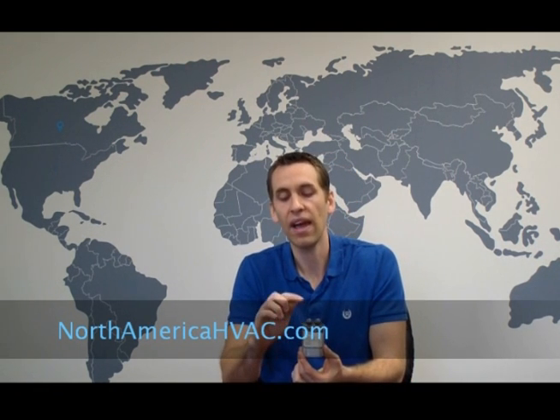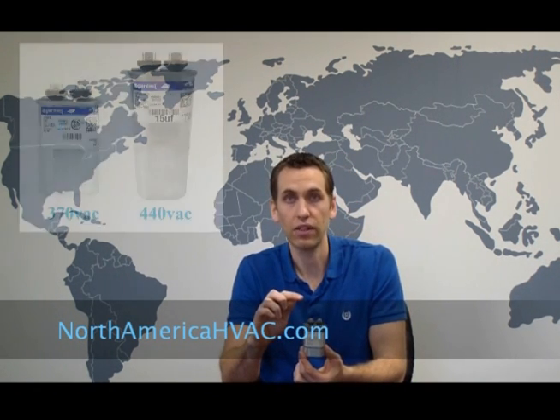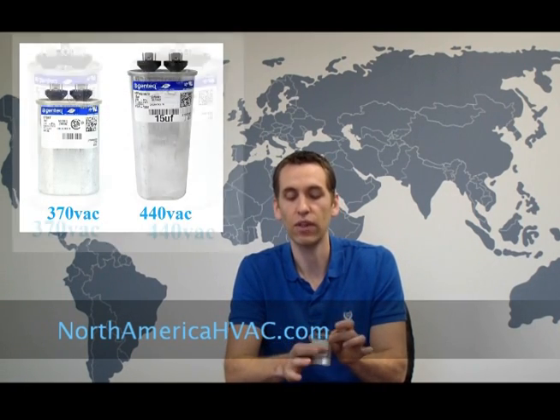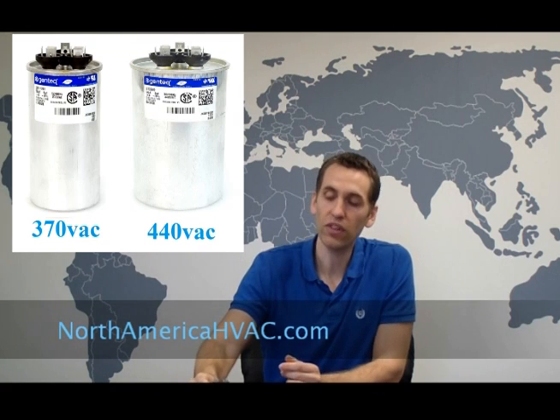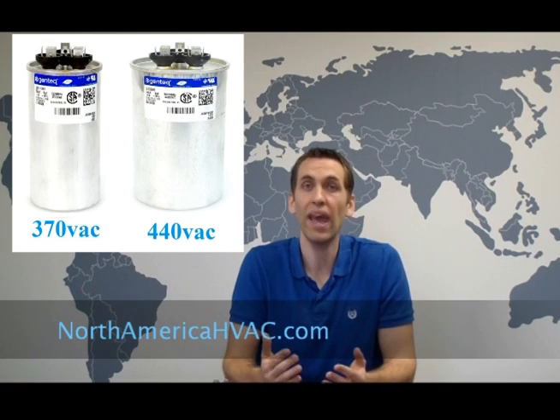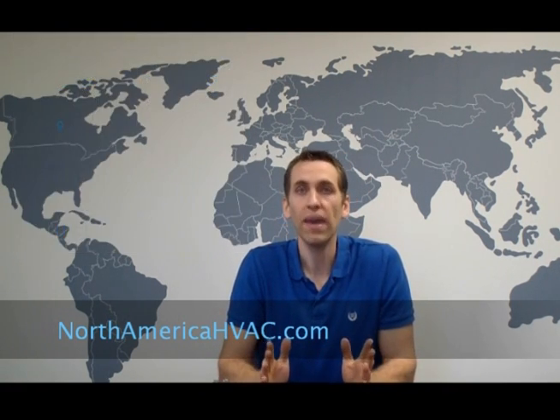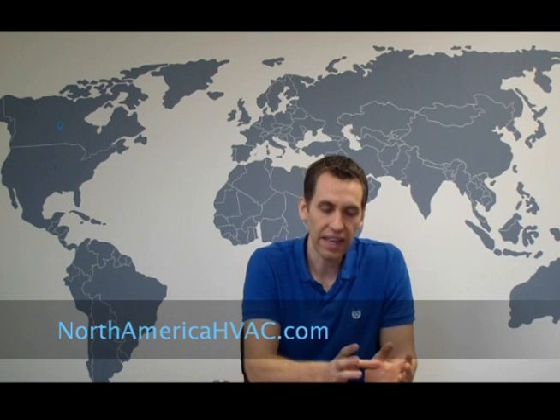Sometimes they simply increase the height to accommodate the extra dielectric fluid. Other times, especially with round capacitors, they increase the girth. You may have a two-inch capacitor but order a 440-volt replacement for your 370-volt and receive a two-and-a-half-inch diameter capacitor. Nothing wrong with that, but you may need to get a new capacitor strap or find a creative way to mount it in the control cabinet.